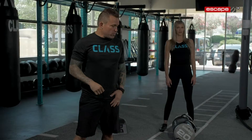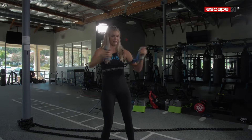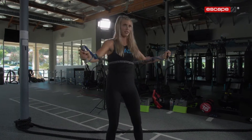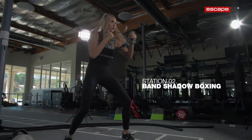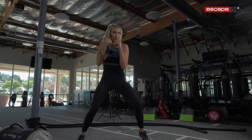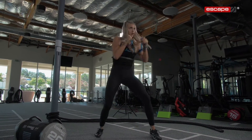We're going to go to station number two. We're going to wrap the band around, then get the handles into our armpits and we're just going to punch it out. Then we're going to do some squats. Then we're going to punch it out. We're going to get that load and fight against it, keeping those hands up and your defense nice and tight with the band here.